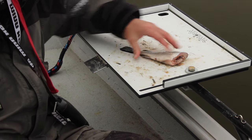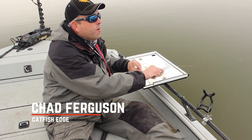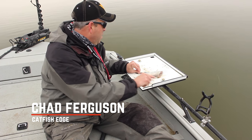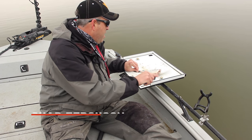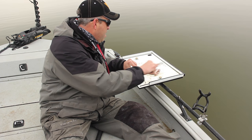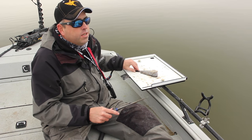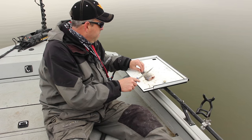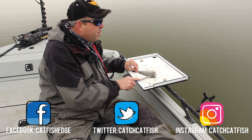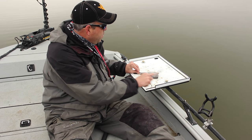This is freshwater drum — we call them gasper goo here in Texas. This is one of many baits you can use for cut bait here in Texas, and other places if you have them and it's legal. This is good cut bait for blue catfish.